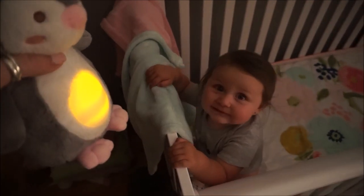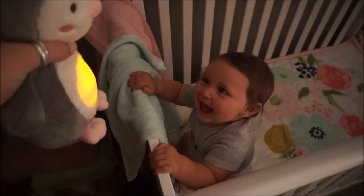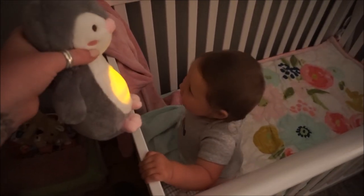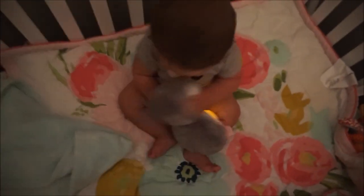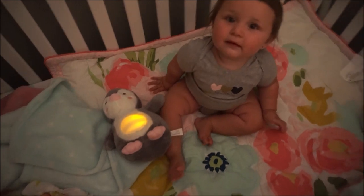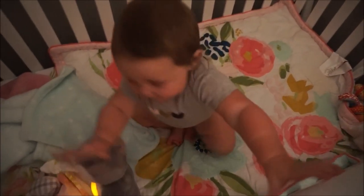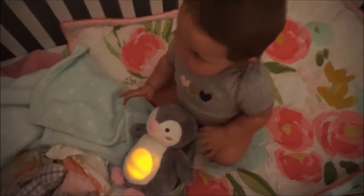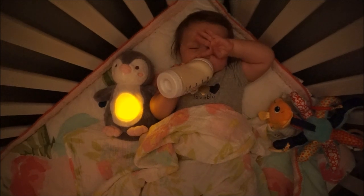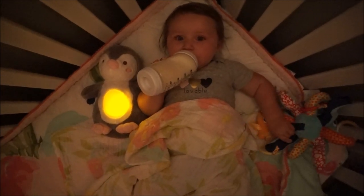Annabelle, what's that? Do you like it? Is it pretty, is it cute? She seems to like it! Say thank you for sending me this. Night night, belly.